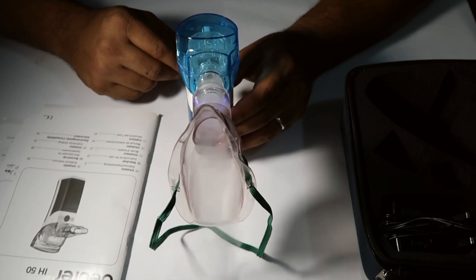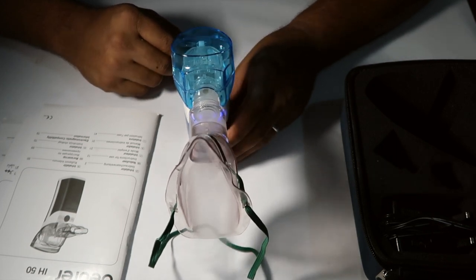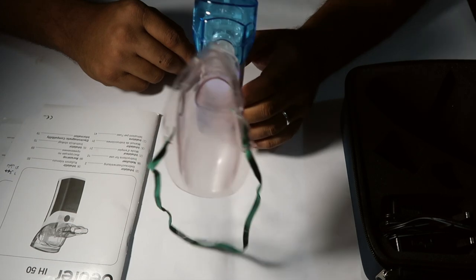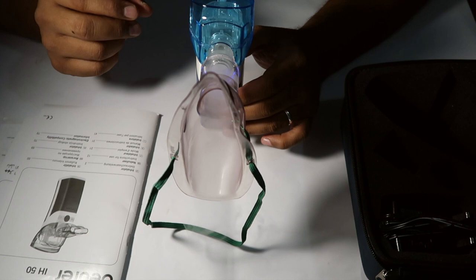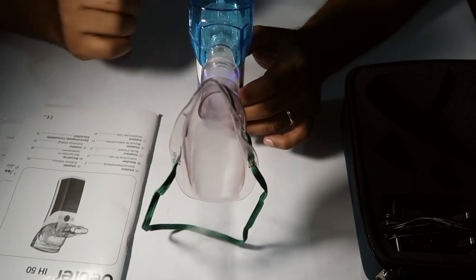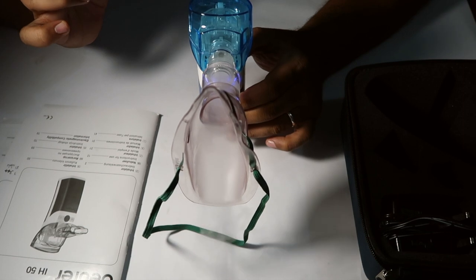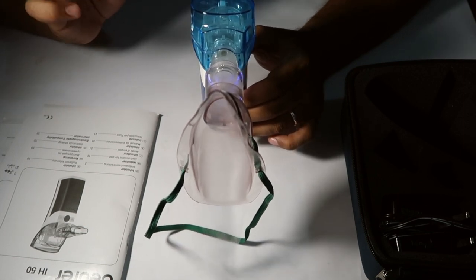This device is very useful and very soundless. If you use a nebulizer machine with a compressor, you can hear a light sound, but this one is much quieter.